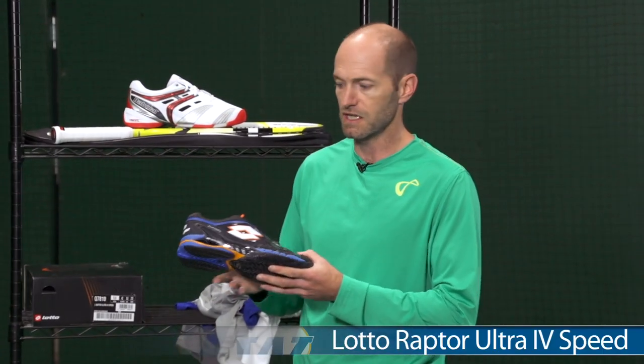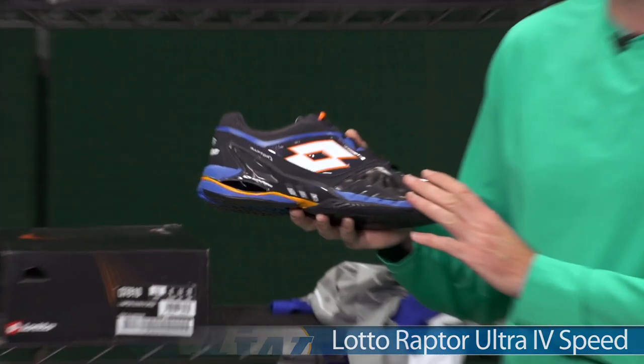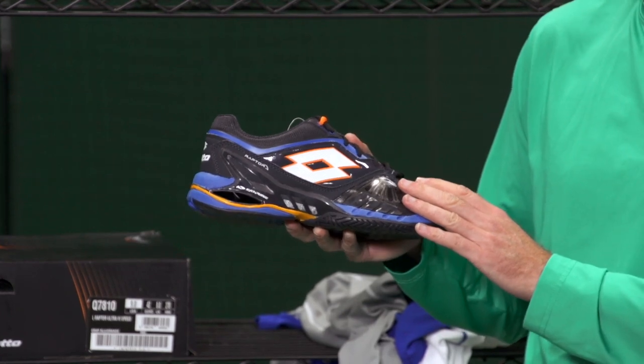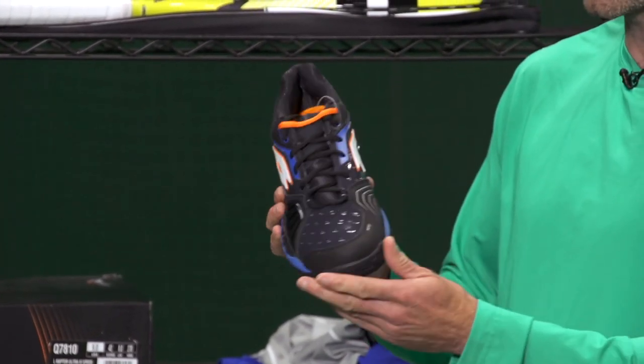Some polos too, so check that out on our website for more details. Another new item I have this week is a new color in the Ultra Force Speed from Lotto. I love this shoe. We just finished reviewing this one, so look for our review to be posted in the next week or so. The video is up on our YouTube channel, so check that one out.